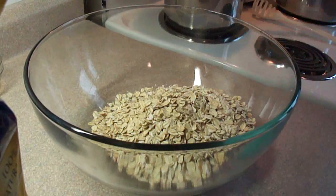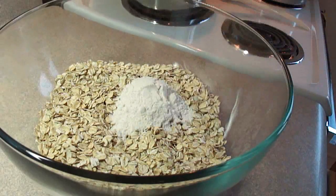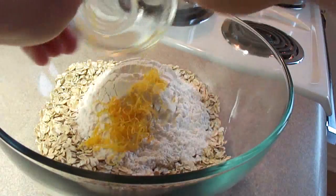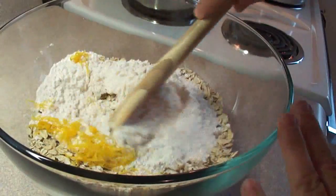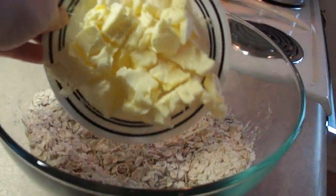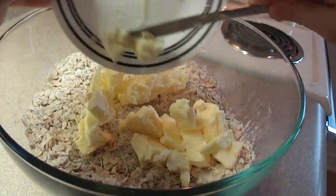In a large bowl, place two and a half cups of rolled oats, one and one-quarter cups of all-purpose flour, and a tablespoon of grated orange rind. Stir that together. You could probably use instant oats for this — the recipe asks for rolled oats, but I'm sure either one could work quite nicely.